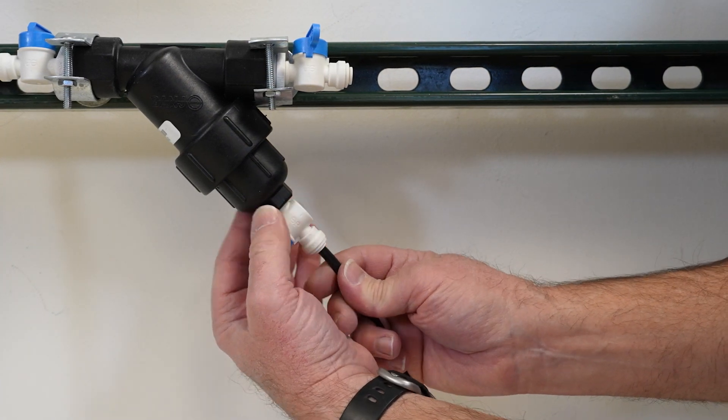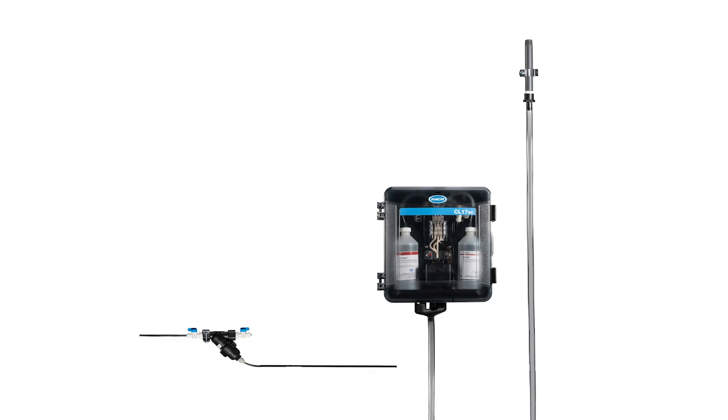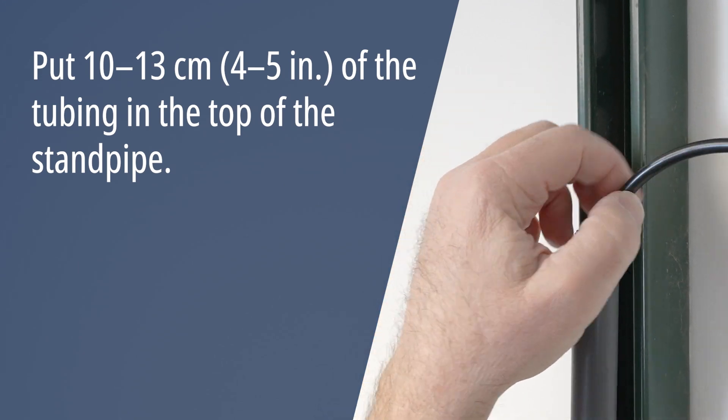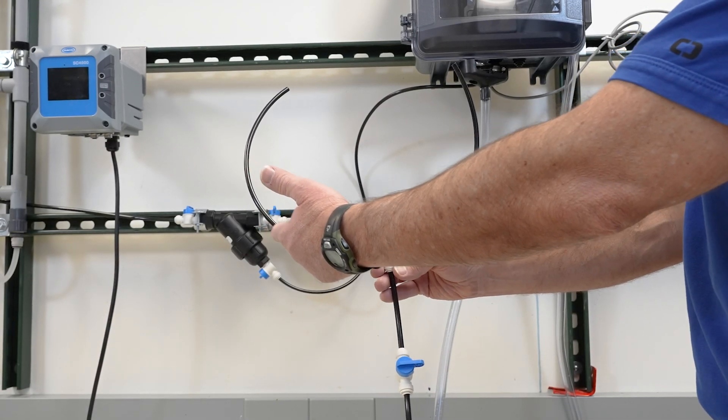Install one end of the black sample bypass tubing to the bypass port of the Y-strainer. Push the other end of the tubing behind the conduit clamp and then into the standpipe. Assemble the grab sample assembly.